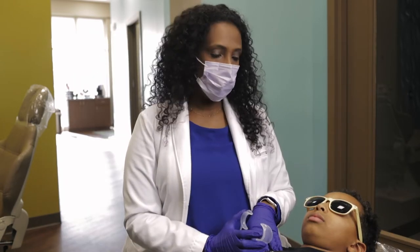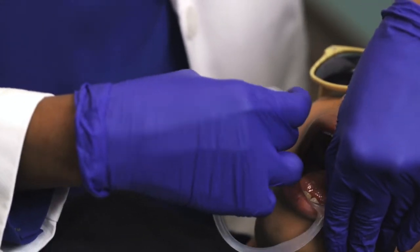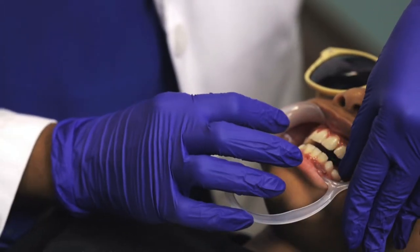The first thing we're going to do is put the cheek retractor, and what it does is keep the lips away from the teeth, since we want the teeth to be super dry for this process.